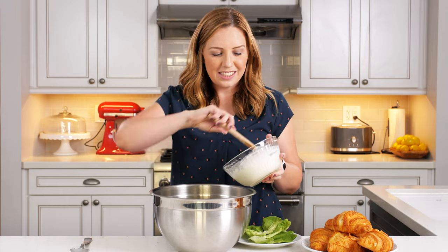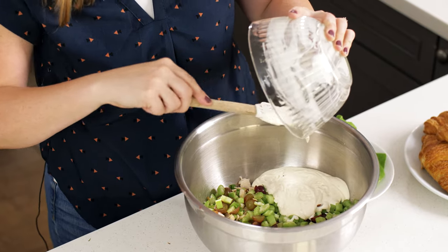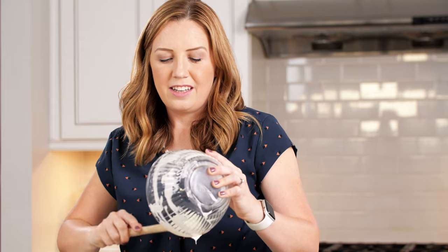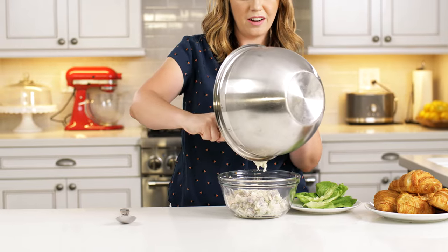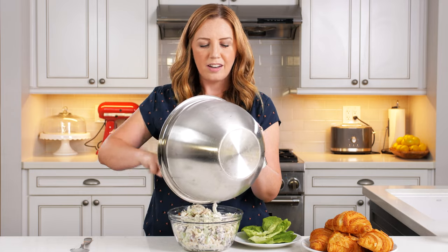I've got all of the chicken salad ingredients and we're adding the dressing we just made — the simple mayonnaise, sour cream, and lemon juice dressing. This salad has all those fresh spring and summer flavors of lemon and dill and celery and the tender juicy chicken, with a little bit of sweetness that comes from the grapes or apples or raisins or cranberries if you choose. We're just going to mix it all together and the flavors will really meld nicely.